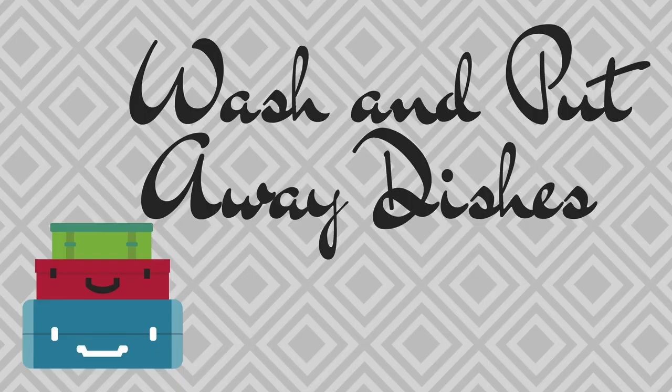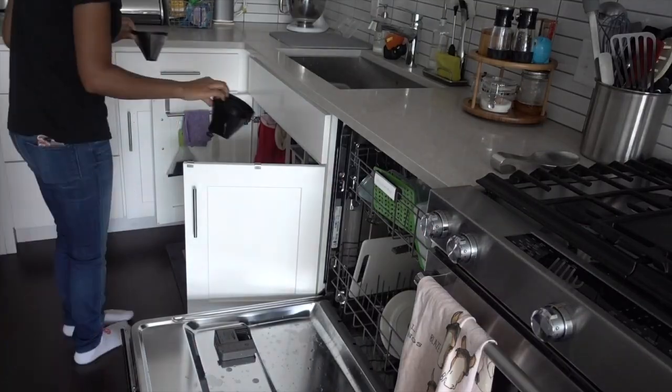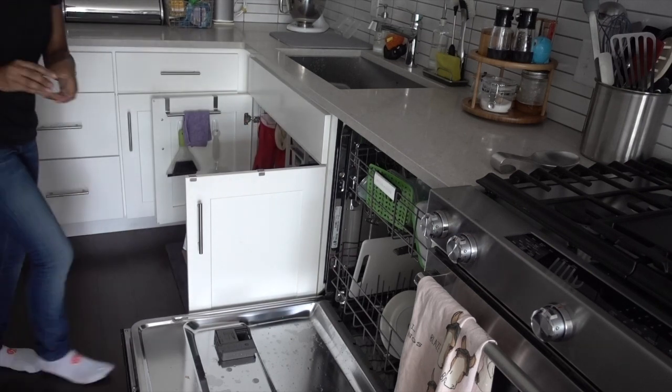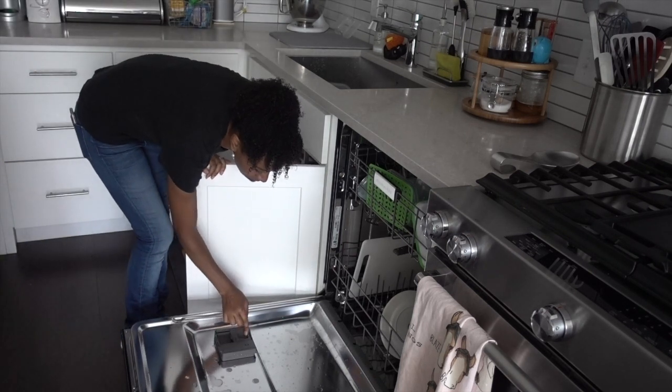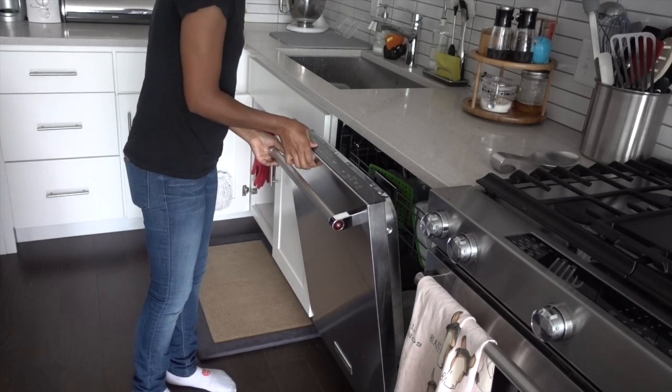Wash and put away the dishes. Since you're already cleaning out the refrigerator, chances are you're probably going to have some dishes that are dirty as well. Take the time to run the dishwasher before you leave and make sure the dishes are put away. That way when you come home it's nice and welcoming.